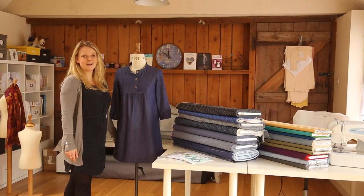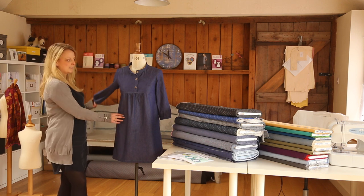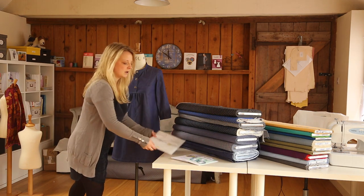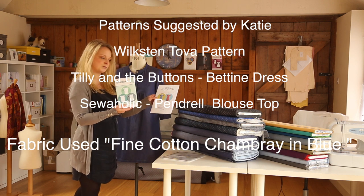These are our cotton chambray fabrics. This one is the fine cotton chambray in blue. This top is made from the Wickston tone for Paxson, which is here. Some other good patterns would be Tilly and the Buttons Boutin dress and the Sailholic Pendrel top.